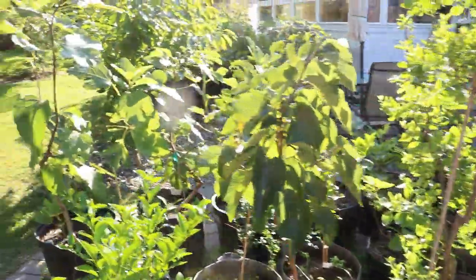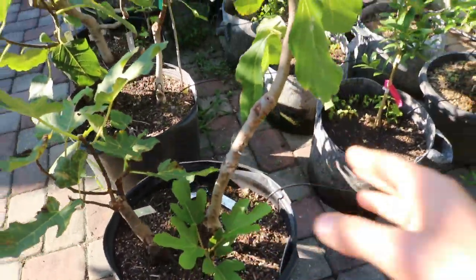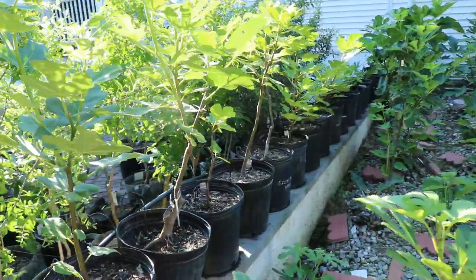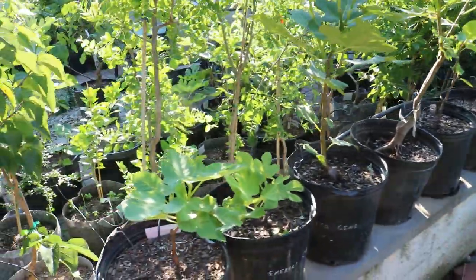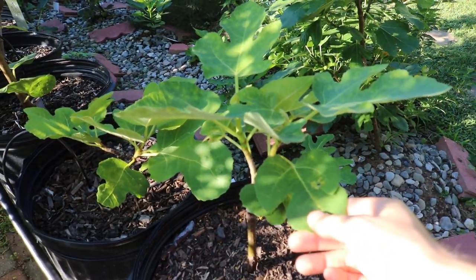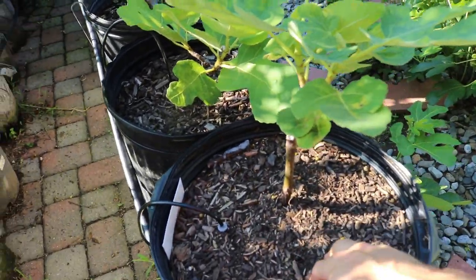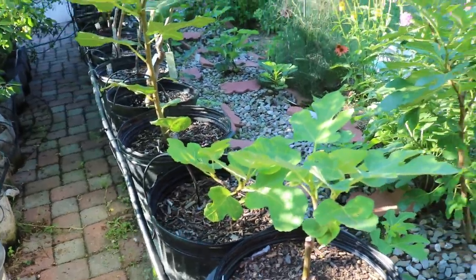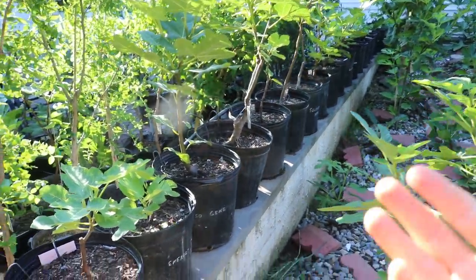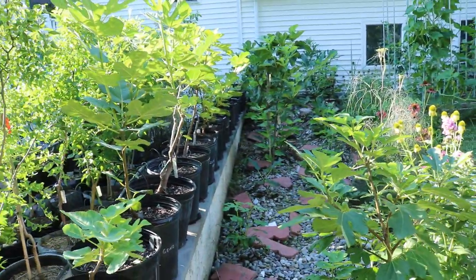Once we get our trees to about the third year when the wood really starts to harden up, it's going to be more difficult to train and get them in the direction we want. So it's important to start now when these trees are young. We did a video recently talking about what to do with really young fig trees — one-year-old trees or even younger, rooted just this wintertime — what to do when they're in a one-gallon pot and up-potting them. Things like fertilizer and having them as a single stem trunk is going to net you a more productive tree over the long haul.